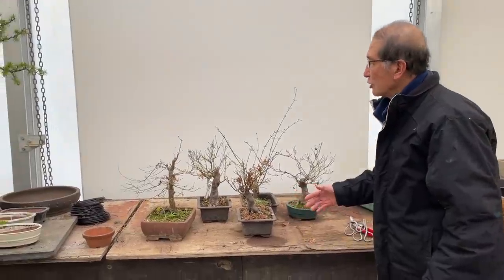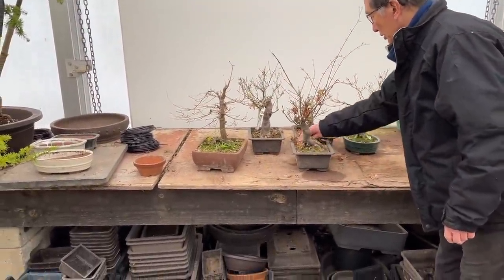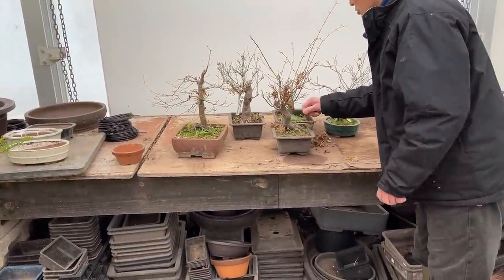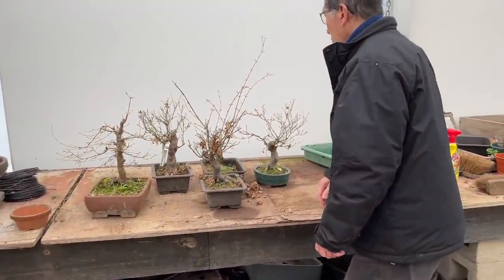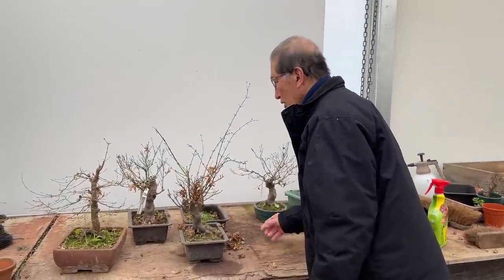I have a selection of maples that have already been put in pots and I'm just going to show you what I'm going to do with each of these. Let's look at each of them in turn.